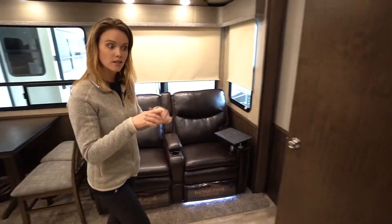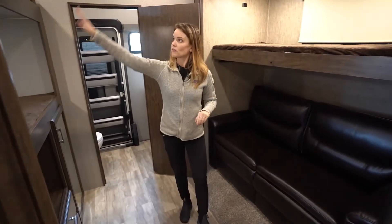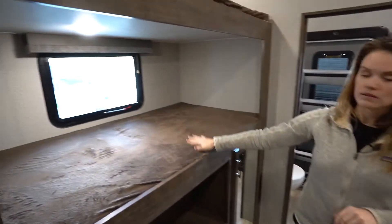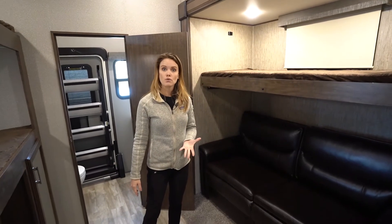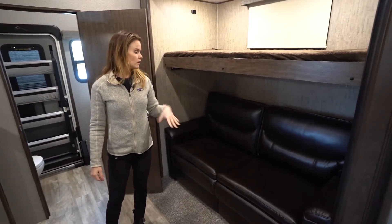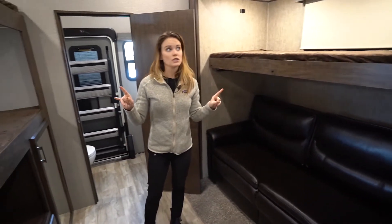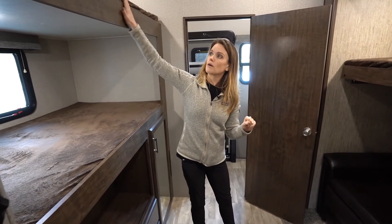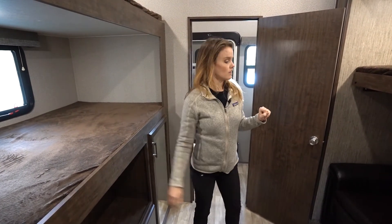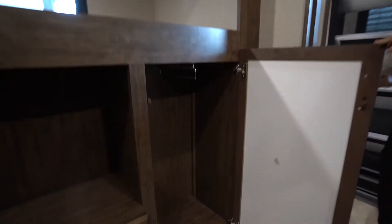Heading back into the kids room, we have three bunks — one up top, here, and right across — as well as a sofa that pulls out for even more sleeping capabilities. Really great place for a sleepover. You've got two locations for TVs in here: right across from the sofa as well as up top in the top bunk. Lots of fun storage in here as well.